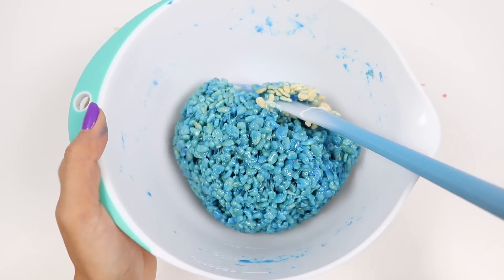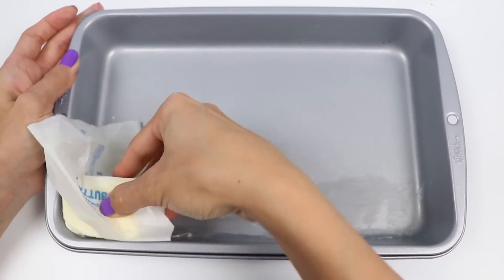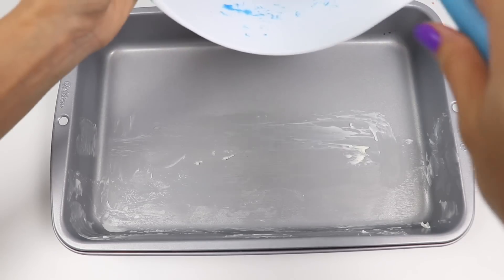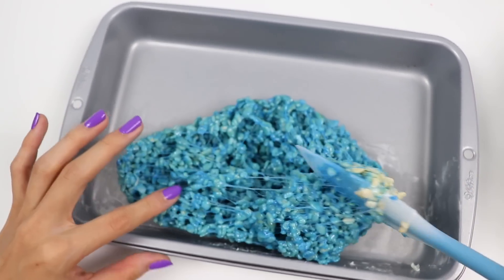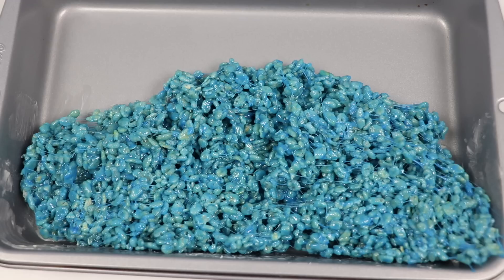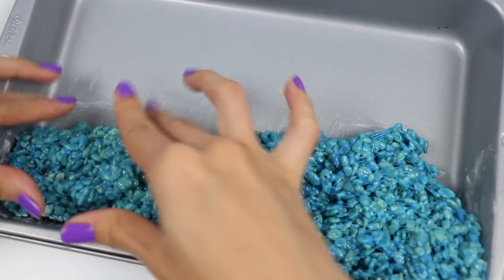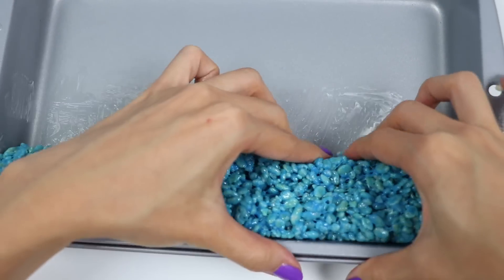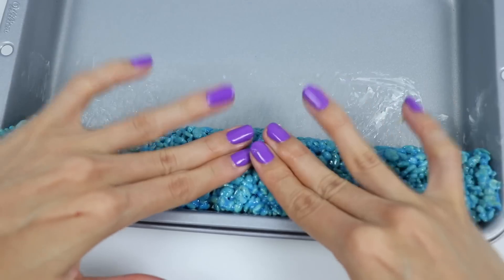So the blue for the overalls is all done. Let's grab a pan and butter it up. This is really sticky so it's helpful if you grab a little bit of butter and rub it on your fingers. You want to use your hands to compact it against the bottom of the pan. This part can get pretty messy — squish, squish, squish.